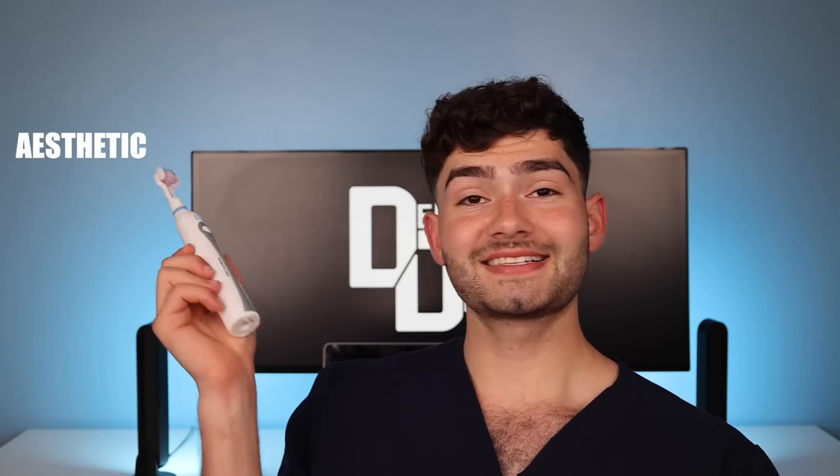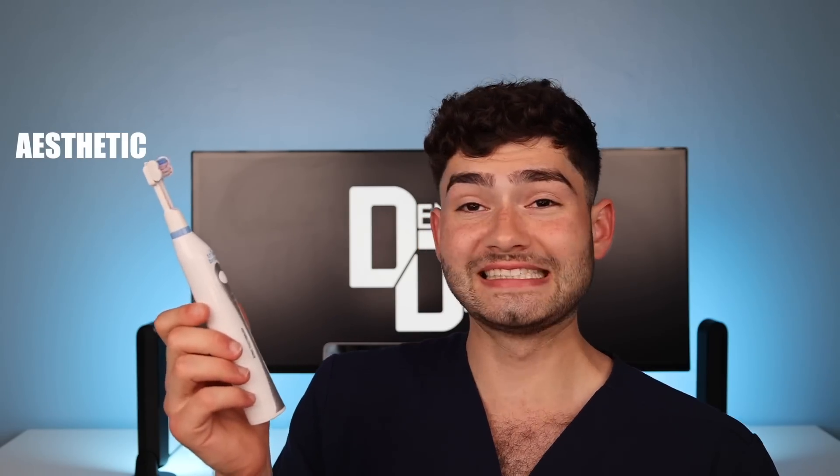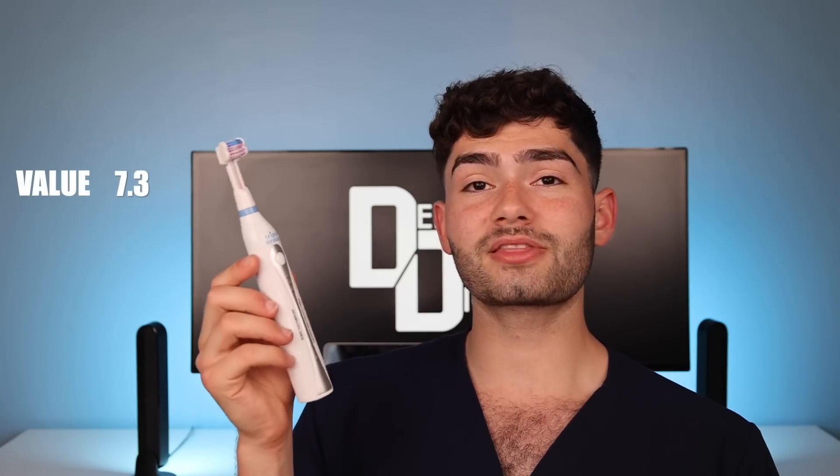So what's the DDS — the Dental Digest Score — for the Triple Bristle electric toothbrush? For cleaning, a 7.7. The bristles need minor improvements and the motor needs to be a little bit stronger. For the aesthetic of this toothbrush — unfortunately, a 3.2. This toothbrush looks a little dated, and considering how futuristic the bristles are, I was expecting a super futuristic handle, and the charging station is just not cutting it for me. But the pros in cutting some of the costs in designing the toothbrush results in great value — I'm going to give this toothbrush a 7.3 in value.